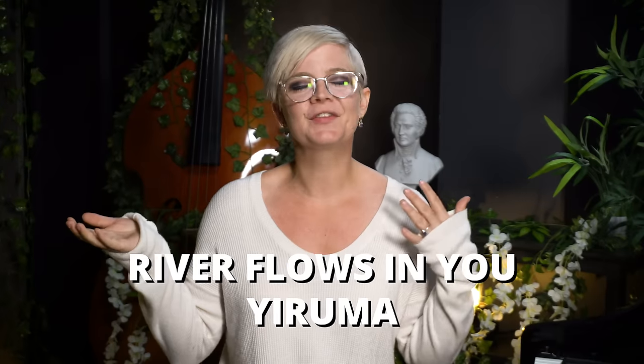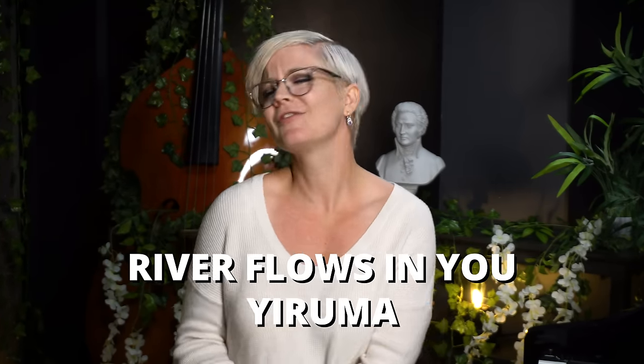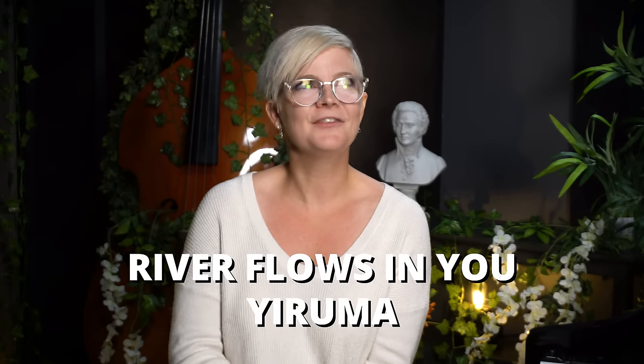Hello and welcome! In this lesson we are going to be learning 'River Flows in You' by Yiruma. You heard it at the beginning — it's so graceful, so beautiful, and it feels kind of like a journey as you go through the song. We're gonna walk you through this step by step, and you're gonna be able to knock the socks off your friends and family when you sit down and play this piece.